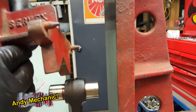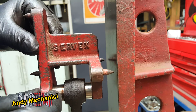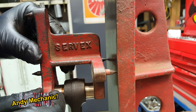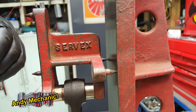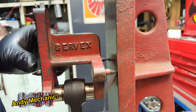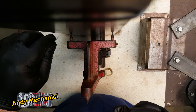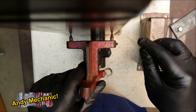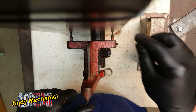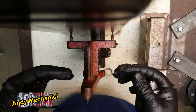For conrod twist, all we do is turn the device around and again offer it up to the flat surface. We do exactly the same check — it's quite difficult to see — so with a feeler gauge, we just see if it's going to go through. One side isn't going in, and the other isn't going in either. So that's good — there's no twist on the conrod.